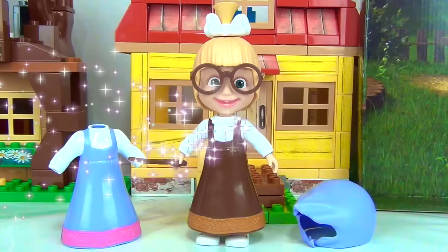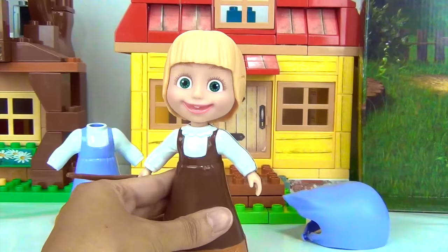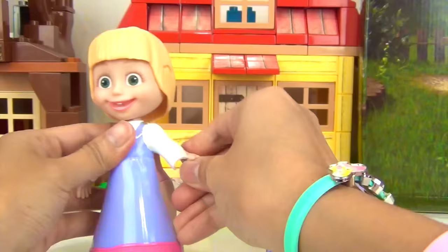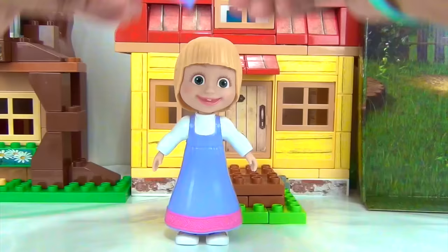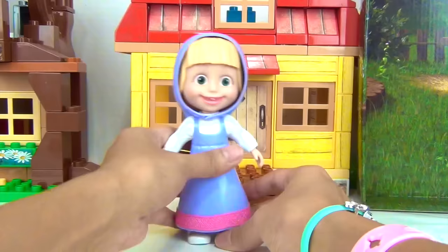Oh, great. Look. We now have our next outfit. Okay, wizard, we're going to have to take off your bow, your glasses, our stick, and let's snap this out.